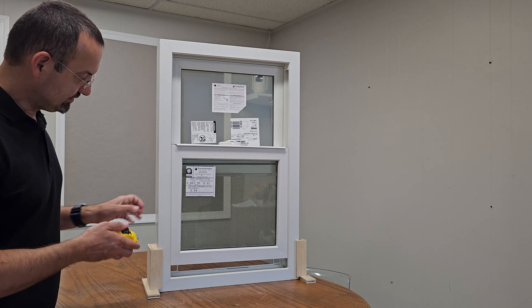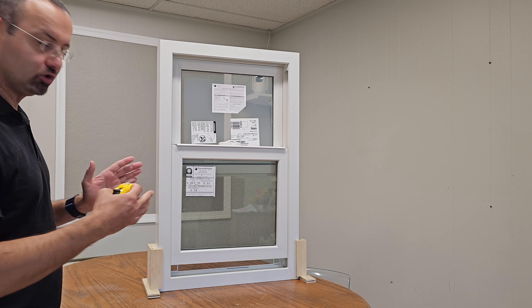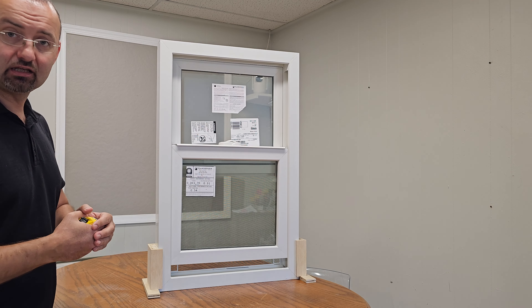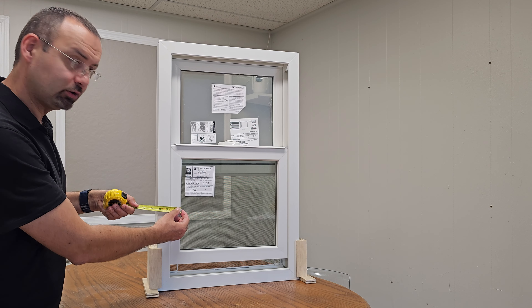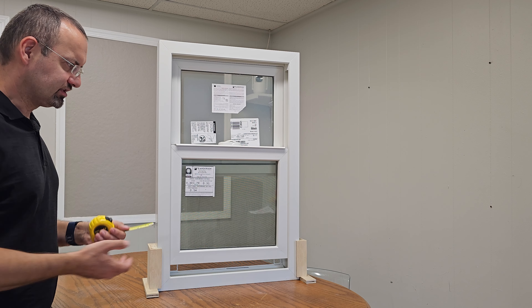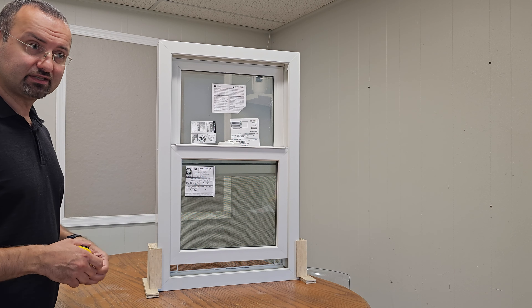Now let's check the thickness of the frame and the sash combined, to make sure that on small windows you're not going to lose a lot of glass real estate. Using our tape measure, it's three and a quarter inches. I would say that's on the heavier side — I personally expected we'd gain more glass real estate, but unfortunately with bigger windows that's not as much of an issue since the frame and sash thickness really eats into your glass area on smaller windows. But anyway, that's what we have: three and a quarter.